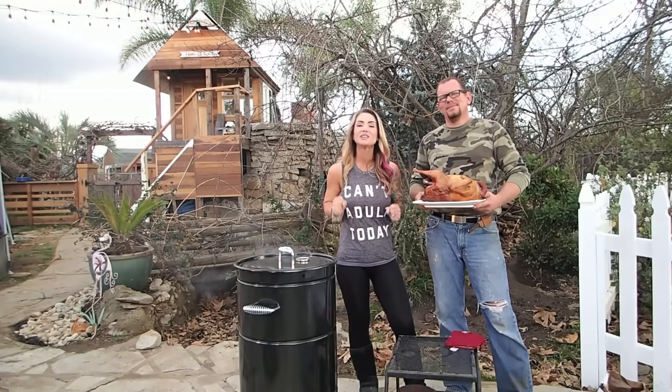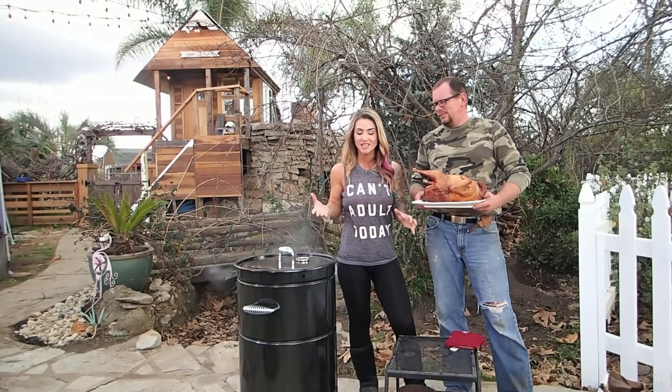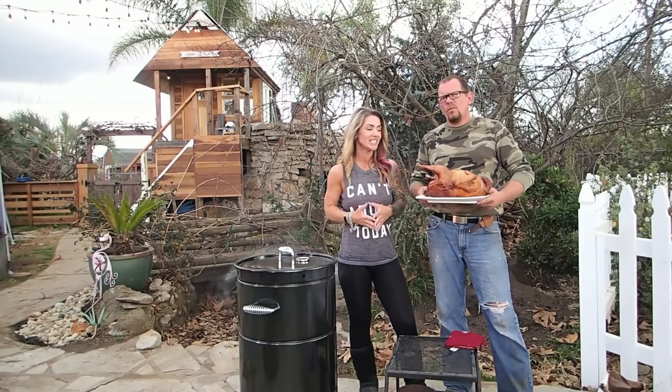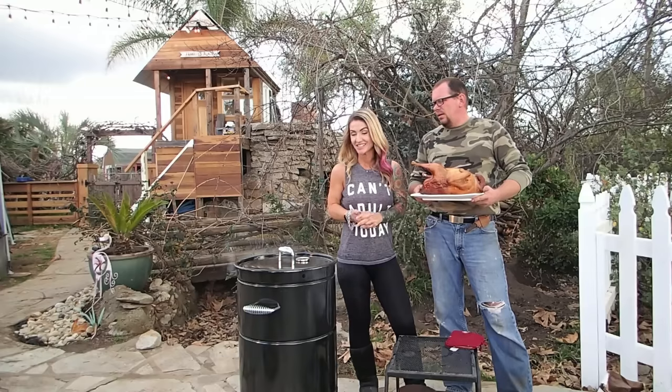We have thoroughly enjoyed using this Barrel House Cooker. The loin we did in it was amazing, this bird looks amazing — we can't wait to dig into it. This thing is the ticket.